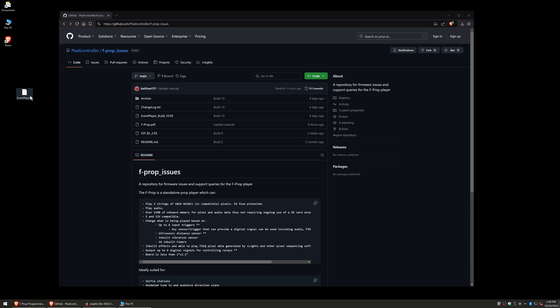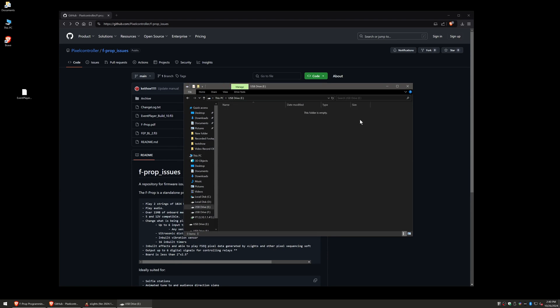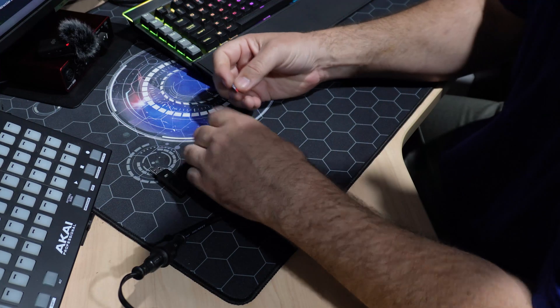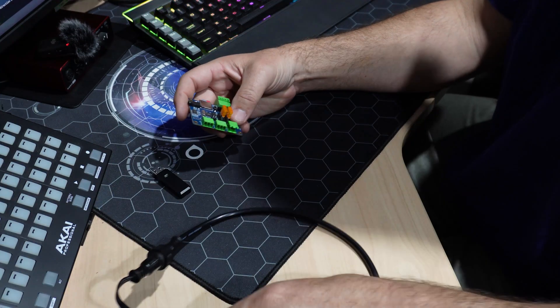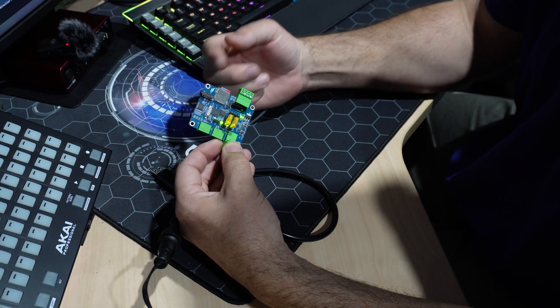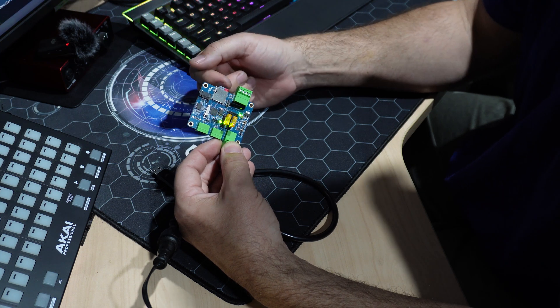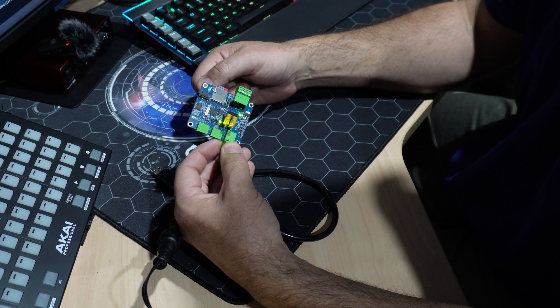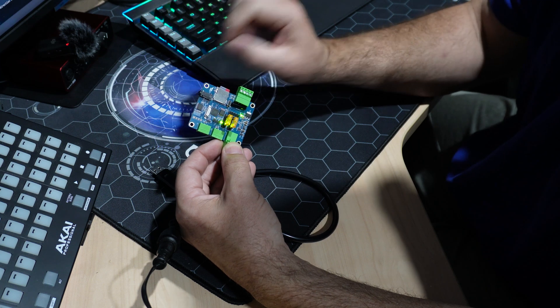Don't right-click and save as or anything — do it the way I said so you don't get a corrupt file. What you want to do with this file is put it on the root of the SD card. Copy it, go to the USB drive which is the SD card, and just put it in the root there. Then take the SD card out and put it in the f-prop — it's a clicky one so make sure it's clicked in. Put power to it and wait until it starts flashing, which means it's done.